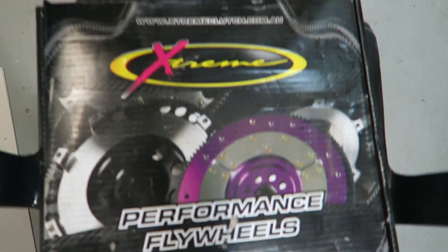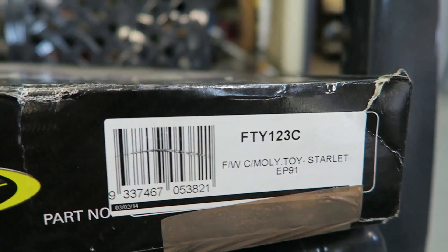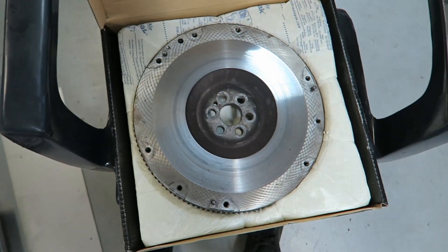The new flywheel has arrived. Before I even get this out of the box, let me try to start the EP91. EP91s came out with a 4E engine.